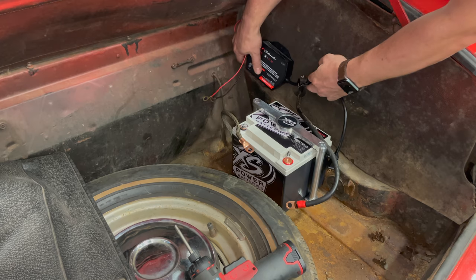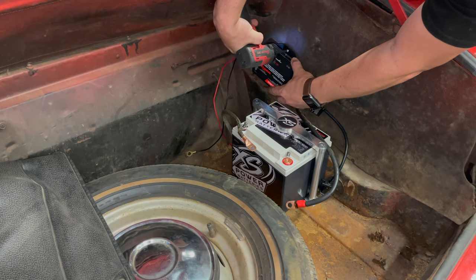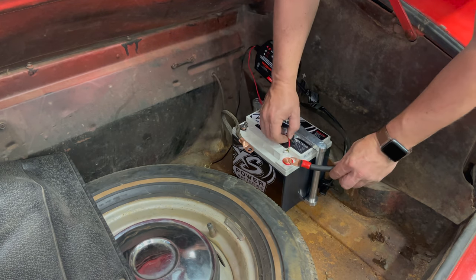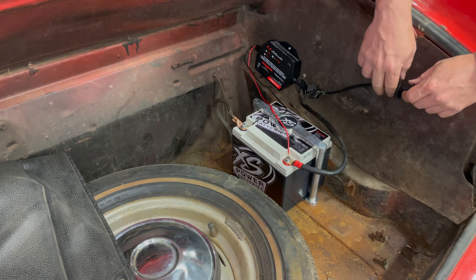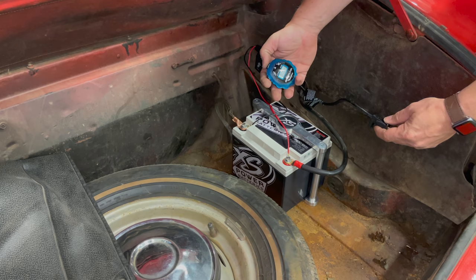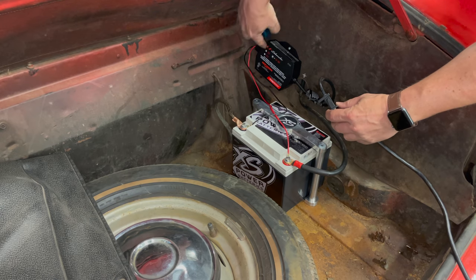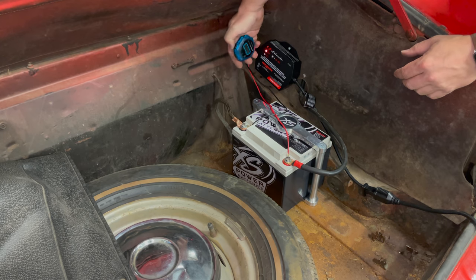These chargers don't weigh very much, so I think I'm actually going to attach it to the panel that hides the saddlebag gas tank. Now I can attach the charger and the battery terminals to the car. This ultra capacitor does have some charge on it but it was not sitting on a charger. One of the great things about ultra capacitors is that they are very, very quick to charge. I've got a stopwatch — I will start it when I plug it in and we'll see how much time it takes this 1.5 amp charger to charge up the ultra capacitor. Okay, it's charging.